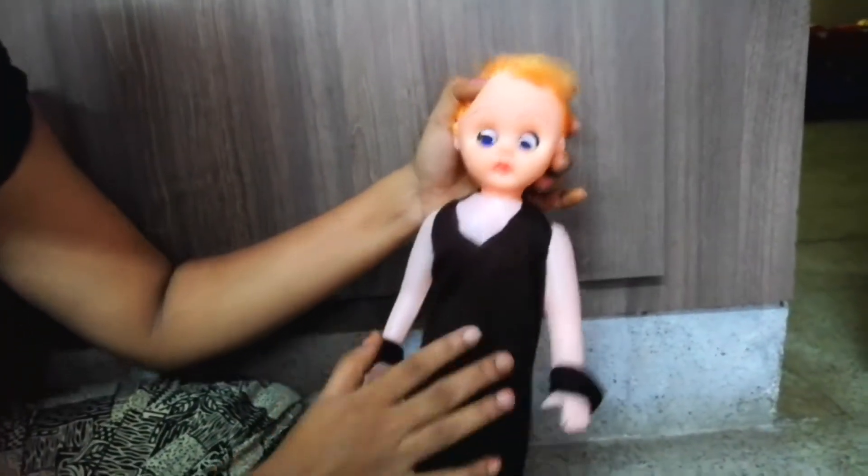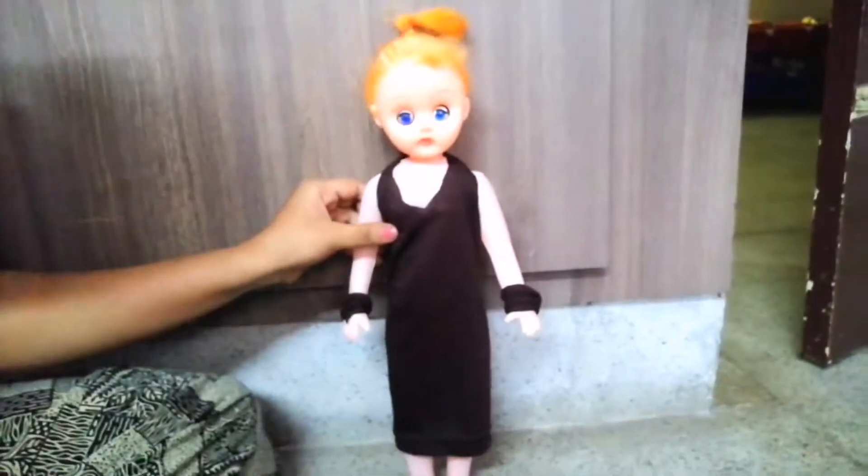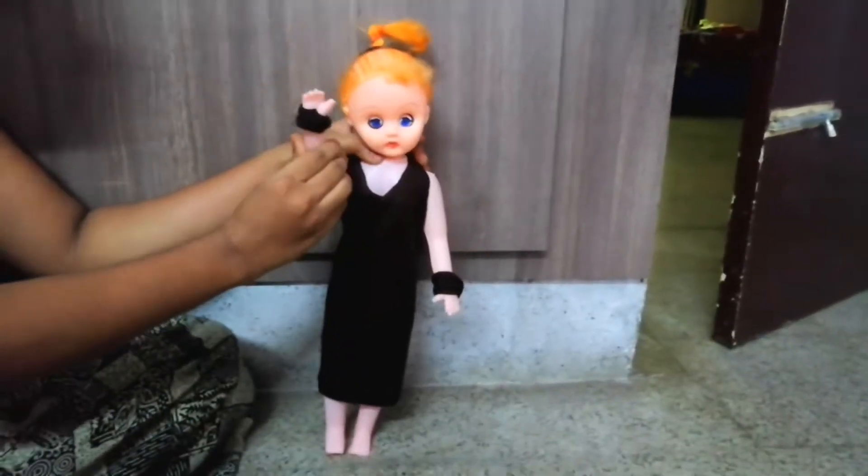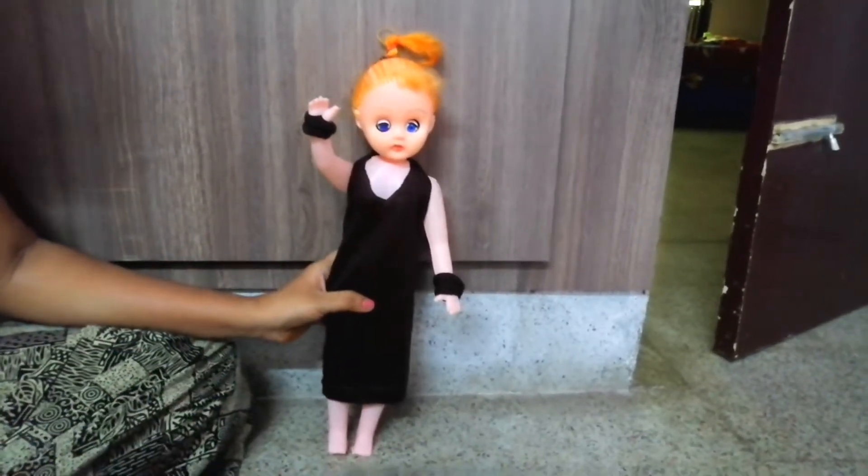You wanna make a dress. You can cut when you cut out and cut. You want to take both of those clothes?